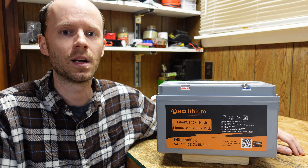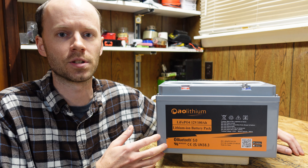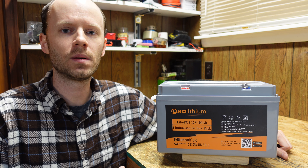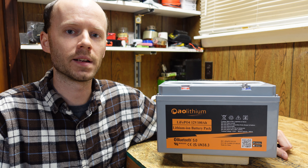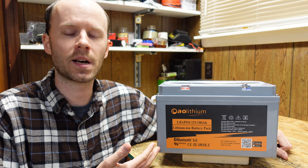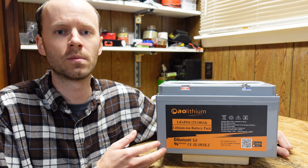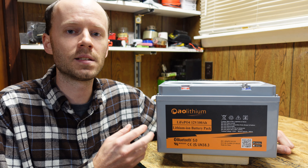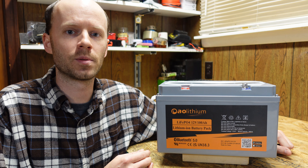One thing to keep in mind is that the BMS in this battery is programmed for a maximum discharge of 210 amps before it trips. This battery still carries a maximum discharge of 200 amps for up to three minutes, so that's something the manufacturer is going to have to address and figure out. I'm not sure in my personal opinion whether that should be corrected or not — that's just my personal thoughts on that particular issue.